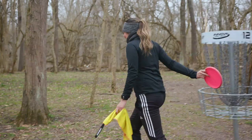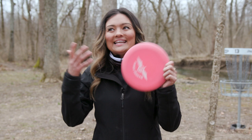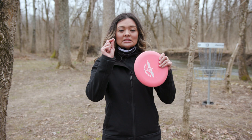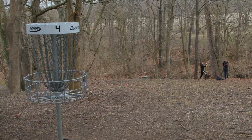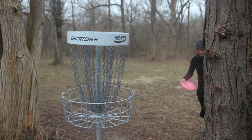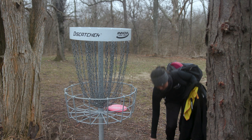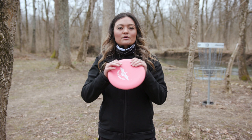Everything we talked about with putters translates to any disc from any distance — mid ranges, drivers. What I showed you was an exercise to build knowledge of what you and the disc are capable of from a specific distance. Once you get this down, bump up to your mid ranges. Starting with putters helps you manipulate angles, glide, and height — it's slower and very easy for beginners or slower arms. Mid ranges require a little bit more speed and power, so tone it down and start with putters first. Especially when you're in the woods, not taking your eye off the target from 100 feet becomes super helpful.